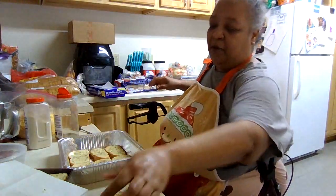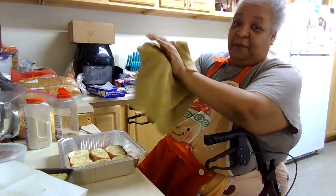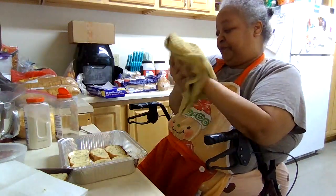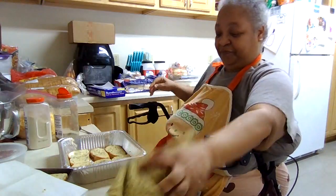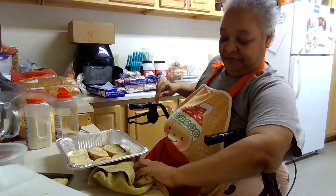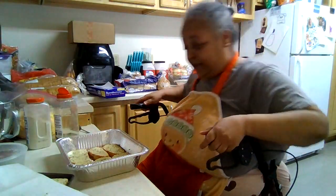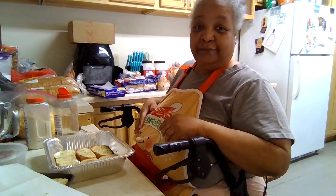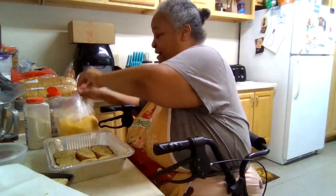Michael has been bragging about my Cinnabon bread at work, so I made some so he could take some in to work. He sent me a text at 8:30 saying it's half gone. I'm like, wow.